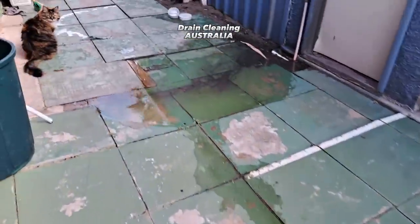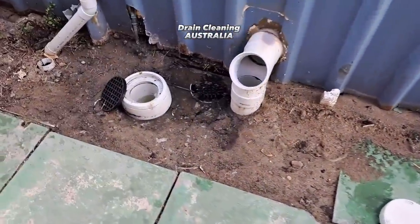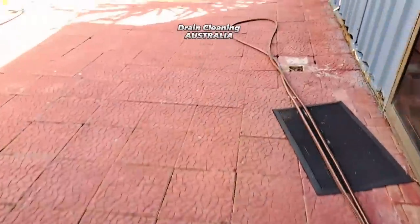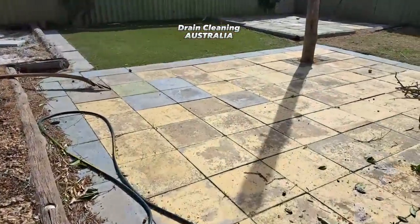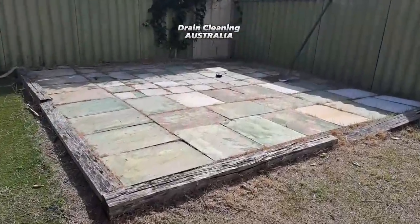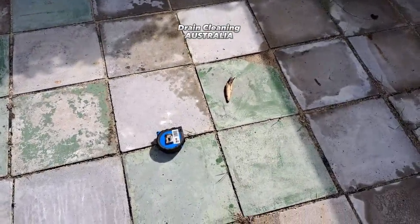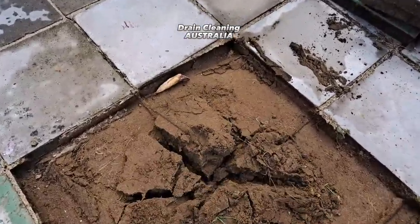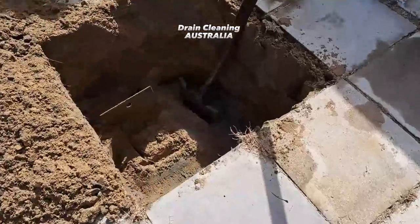We're back for another blocked drain — the cat didn't want to be anywhere near it. Look at it, it's chockers. Let's go for a stroll down to the back of the property. It's the usual story: they've had a plumber out who tried from the gully out the back, said he couldn't do it and they need someone with a jetter. So let's lift these pavers and find the drain, locate the inspection shaft — I reckon this will be where the problem is.